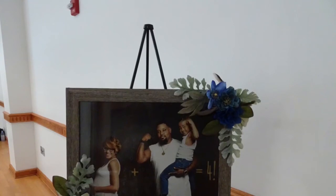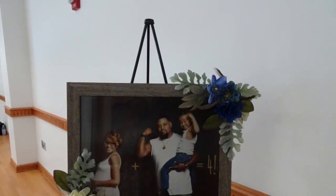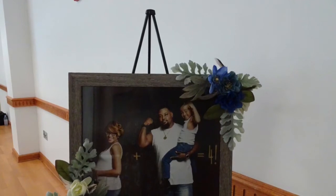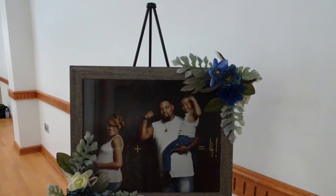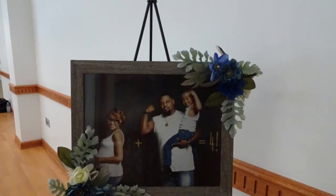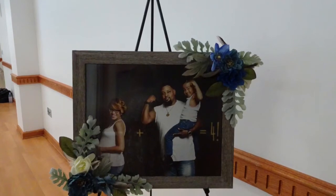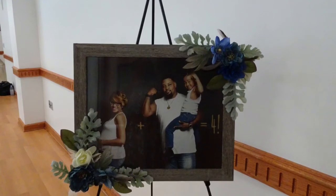To greet our guests as they arrived, we put an easel by the door. I got this wooden frame from Ross — it held a 16 by 20 size photo — and I embellished it with the same florals I used around the room for the other decor: the teepee centerpieces, the floral swags on the guest of honor table, and also to embellish the garland around the gift teepee.